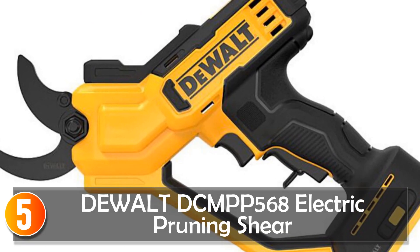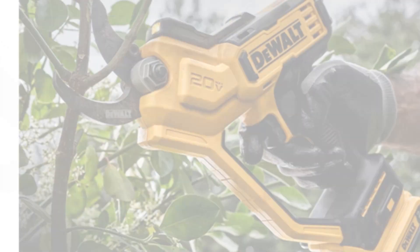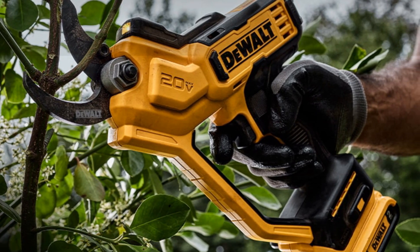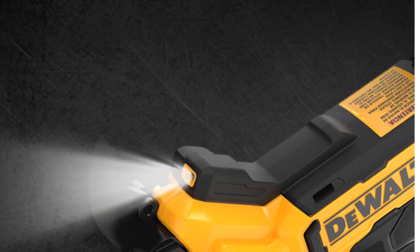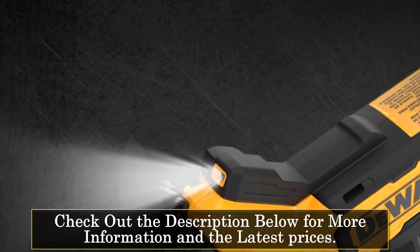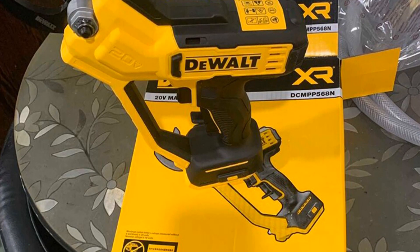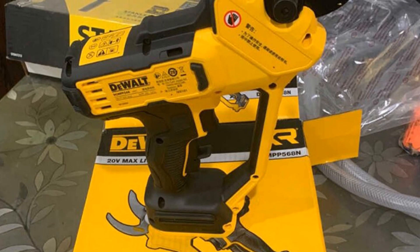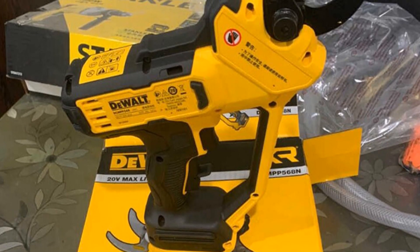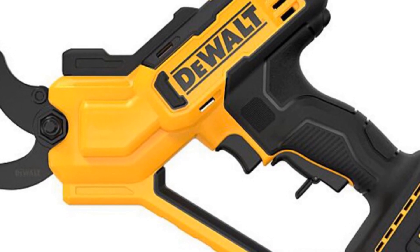Starting at number 5, the Dewalt DCMP 568 Electric Pruning Shear. It is a reliable and efficient tool designed to simplify your pruning tasks. With its cordless operation and robust cutting capabilities, it is suitable for both professional landscapers and avid gardeners. Powered by a brushless motor, it delivers exceptional cutting performance. The electric power source ensures consistent power and eliminates the need for manual effort. With a cutting capacity of up to 38 millimeters, this pruning shear effortlessly tackles branches of varying thicknesses. It features a rechargeable 20V lithium-ion battery, providing long-lasting power for extended pruning sessions. The cordless design allows for freedom of movement and eliminates the hassle of cords or cables.